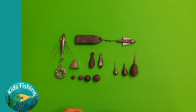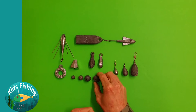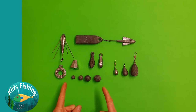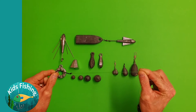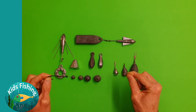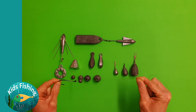Firstly we have the ball sinker range. These have been around for as long as I can remember. You can see in this case here, I think this is a three ounce, a two, a one, and this might be half. The great thing about ball sinkers is that they are really good for running along your line, so if you are wanting to stray bait or something along those lines, you can use a ball sinker.